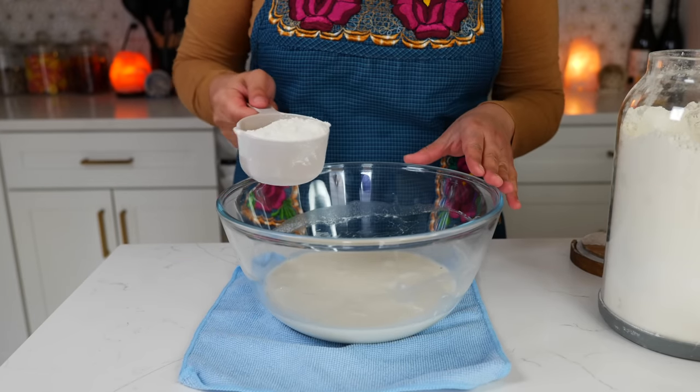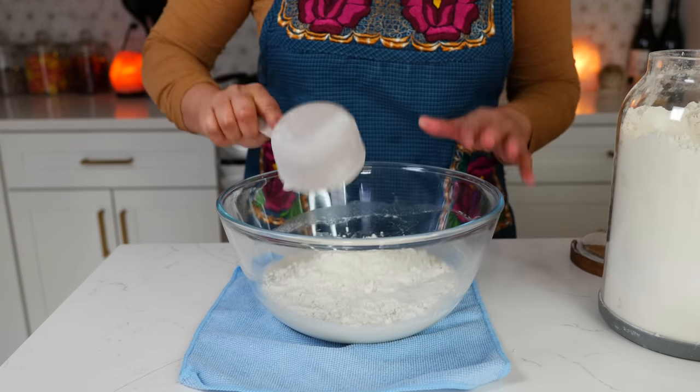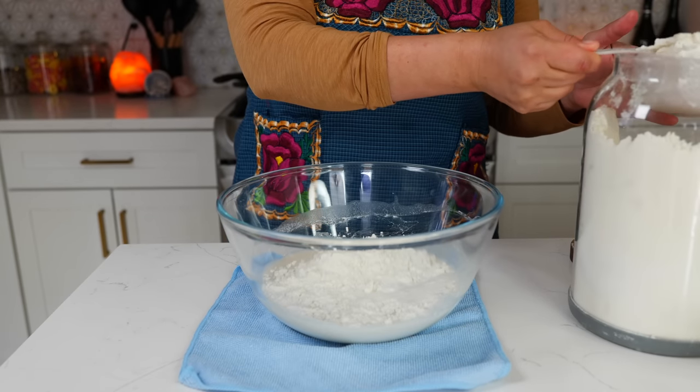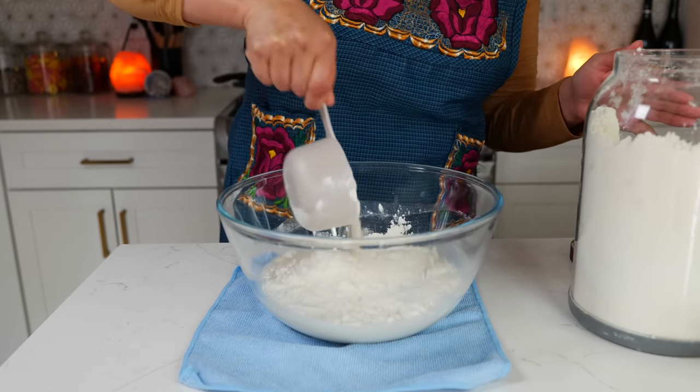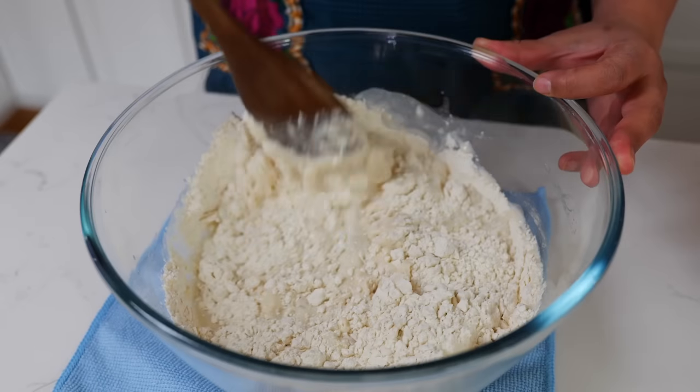Once combined, add half of your flour — for us that's two and a half cups of all-purpose flour. Pizza tastes a lot better with zero grade flour, but all-purpose works great. Add one tablespoon of salt and start combining your ingredients.